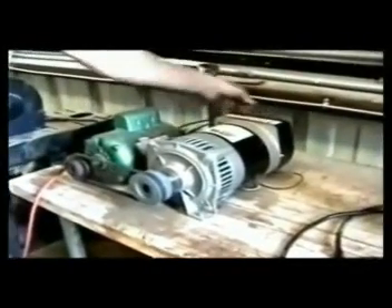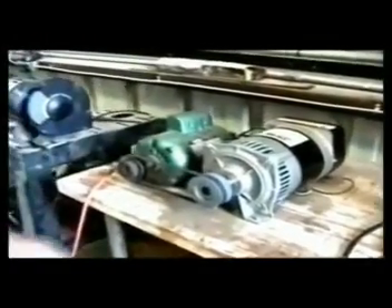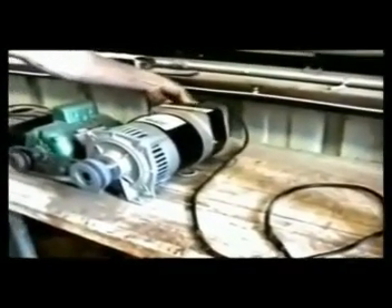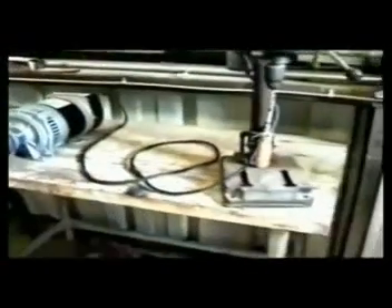I'm going to turn off the grinder and plug in the drill press. You can't easily see a drill press working on video, so we stuck a screwdriver in it so you can tell it's running.